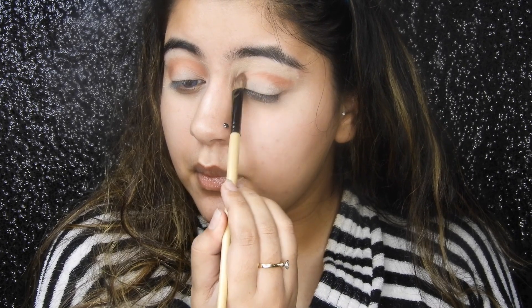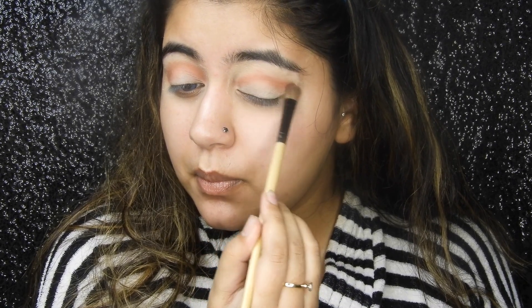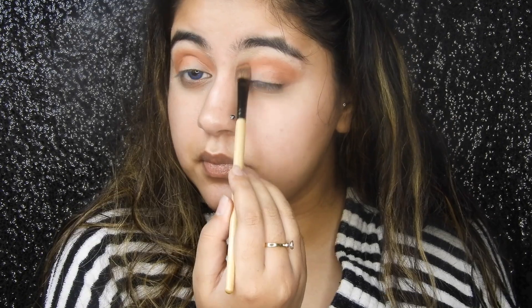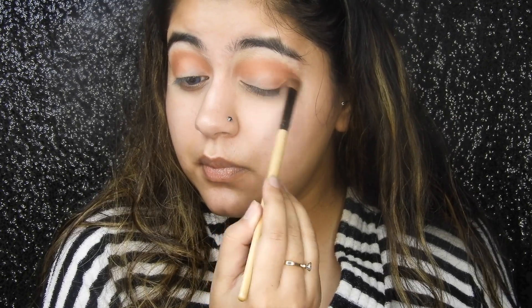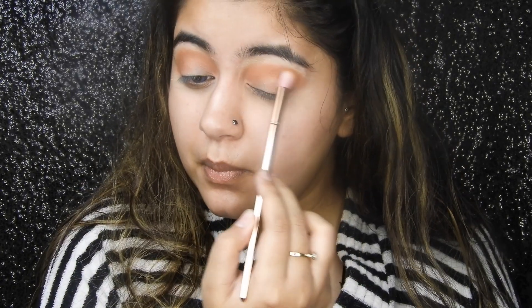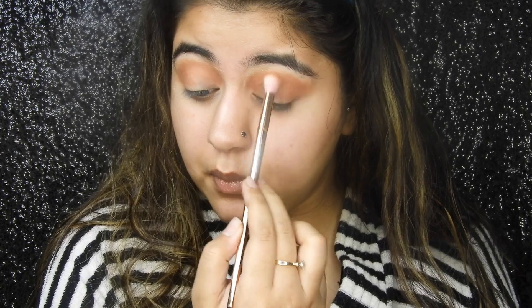I'm starting with eye makeup, putting the brown shadow into my crease. Previously I primed my lid and set it with powder. Now just building up my crease really nicely with a little brown shade — it's very important that you build up your crease pretty nicely, it's one of the most important things.